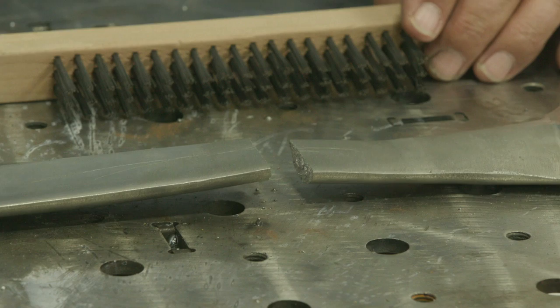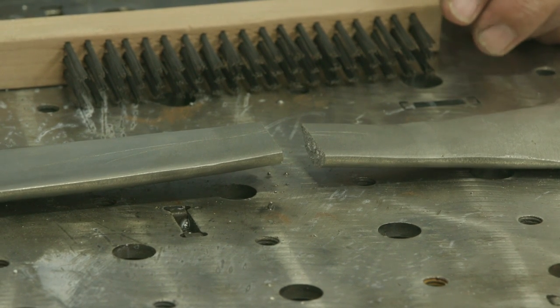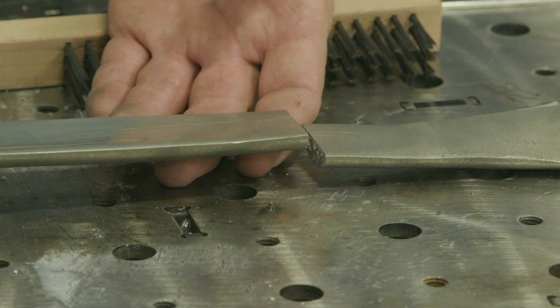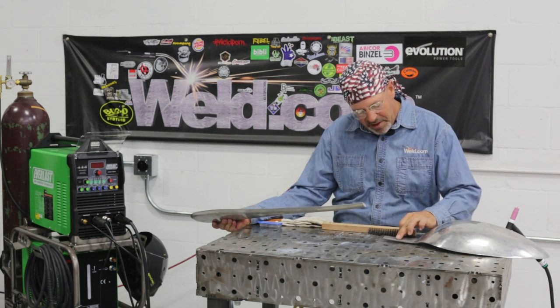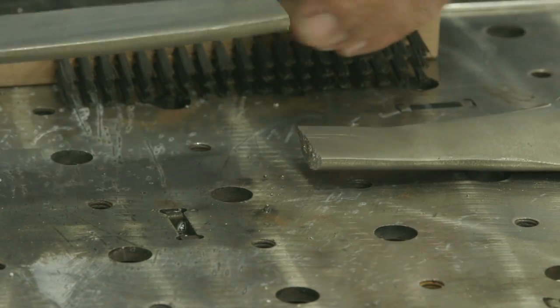Cast aluminum. I never know what these are alloyed with. This apparently is a hall pass for somebody at their school. And I can't tell if it's been welded before. Matter of fact, I think I do see a weld over here. Somebody had sanded on it.